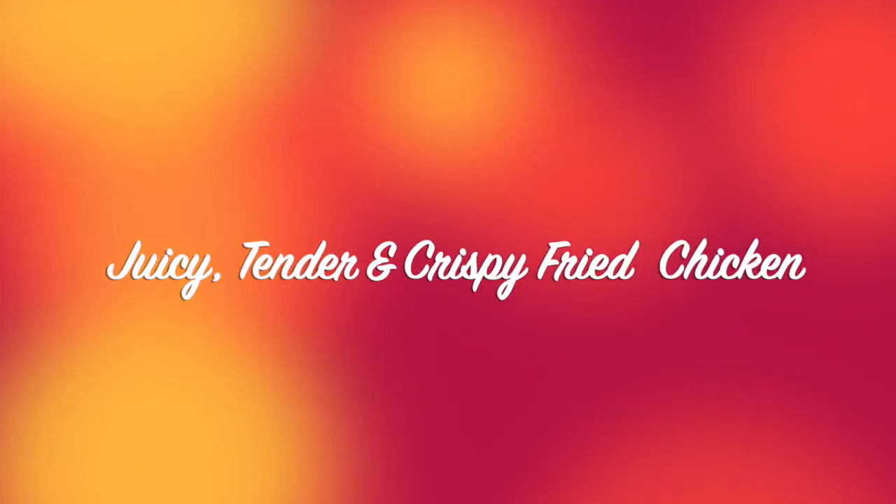Hi, this is Maria Lu. Welcome to my channel. Today we are cooking a simple, juicy, tender and crispy fried chicken.